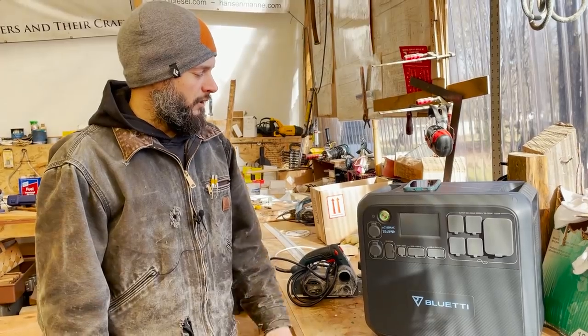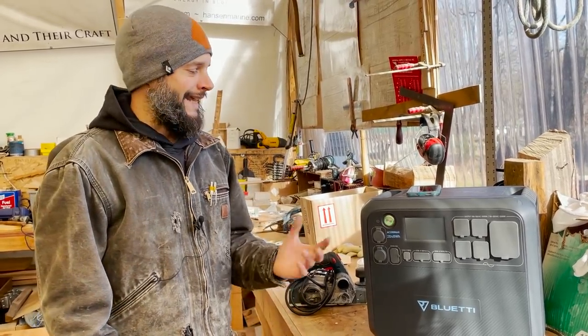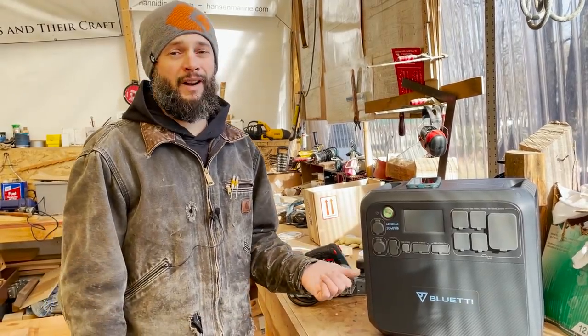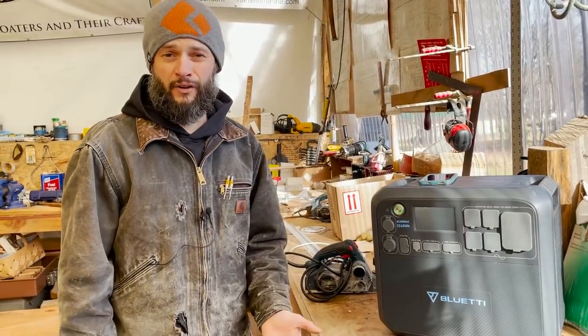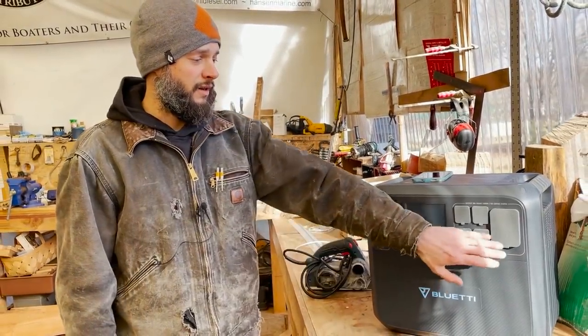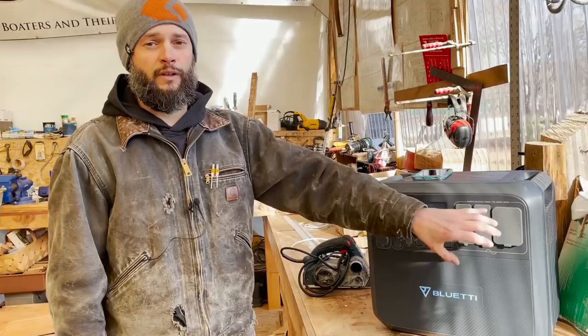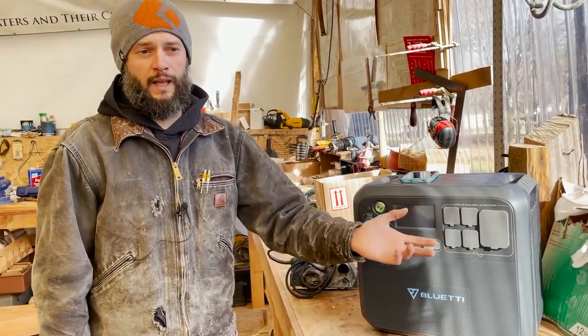For us the boat's pretty simple, but we have all the cameras and computers for the channel, which draws a pretty big load. So, 2,048 watt-hours is an esoteric number unless you can tag it to something concrete. A 10-watt LED bulb — similar to a 100-watt incandescent in light output — will run for about 100 hours on this. Hook it up to a standard-size refrigerator and you get roughly 30 hours, which is really significant. By running DC for the boat rather than AC through the inverter, we'll lose less power in the conversion and get more out of it.